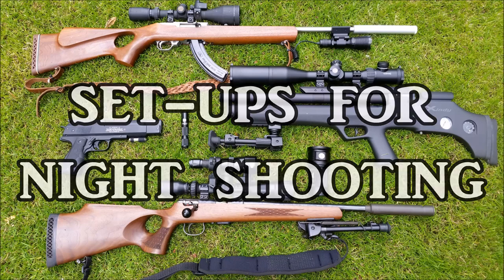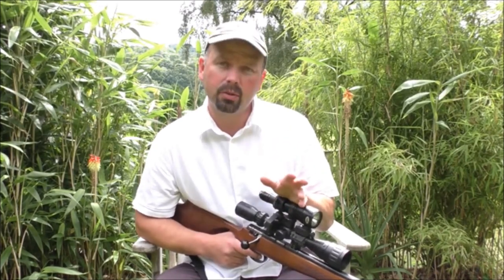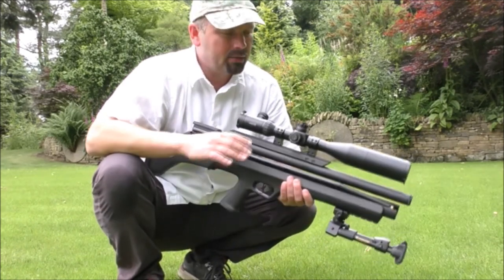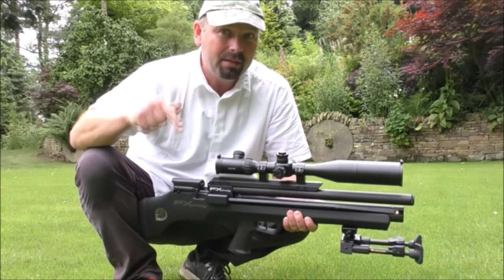Hello there, welcome back. In this video I'm going to run through the various kit that I have on my different rifles to enable me to shoot at night. I'm going to sit here and talk to the camera whilst holding all the different rifles, explaining how they work, splicing in close-up footage so you can see the finer detail. I'll put a brief description as I show them and the full description in the video description — just click 'show more'.